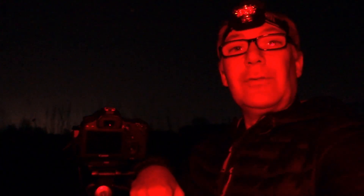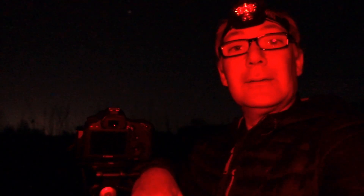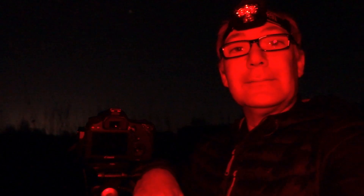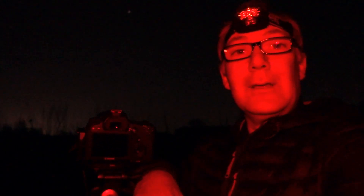Well, I've taken some shots with my EOS 6D and I've tried it without a filter, with an EOS clip-in filter, and with the AstroClar light pollution filter. So let's get the camera and the images back to the computer and see what we've got.